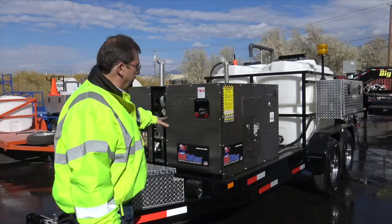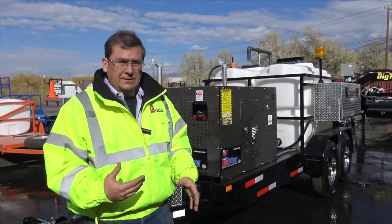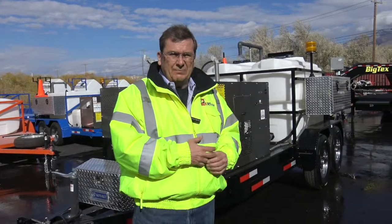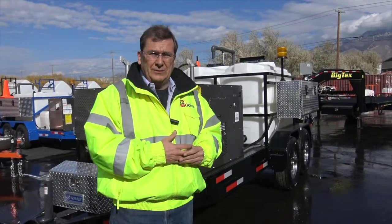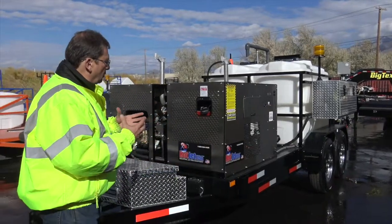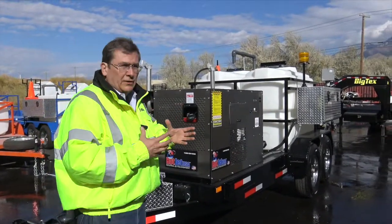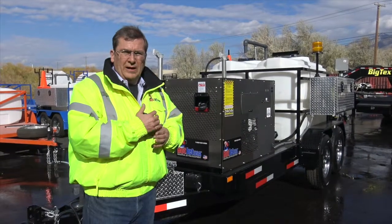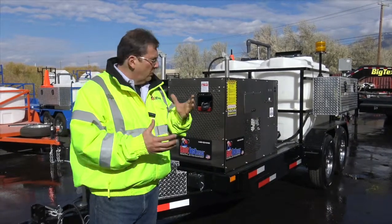This unit is kind of our new one for 2017, and we're expecting to have it through 2018 and probably 2019 as well. So just kind of an overview on it — I want to go over the function and practicality of it. This is a great priced unit for flushing.